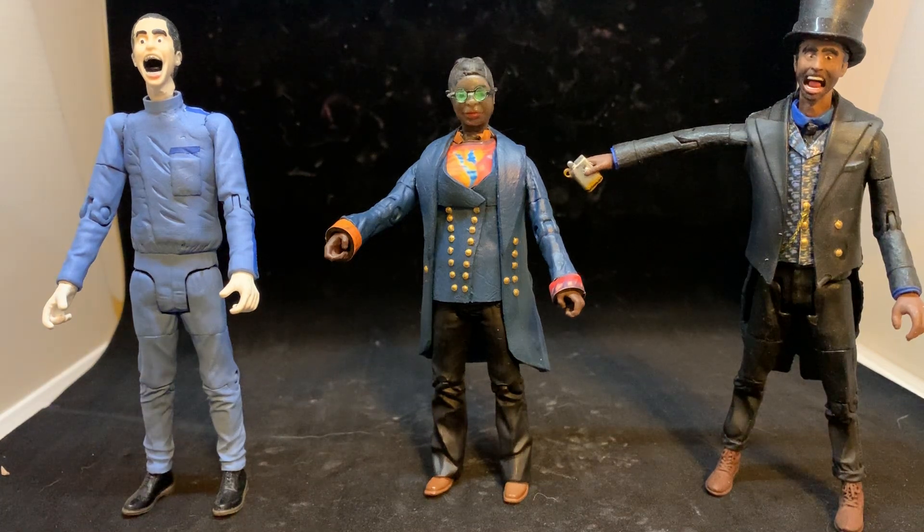I just wanted to make a quick video to show my fellow customizers something I've been doing that I find comes in really handy. I don't pretend to be the best customizer out there — I do what I can do with what I know — but one of the issues I've always had is putting the heads on the figures and getting everything to snap on, especially when you're mixing and matching heads and getting the pegs in there the right way to get the articulation.